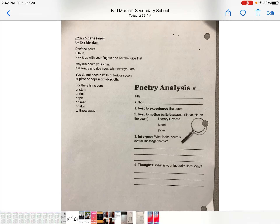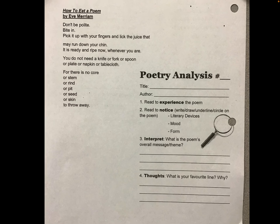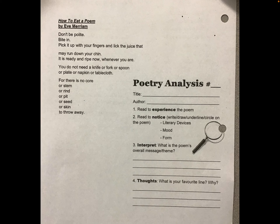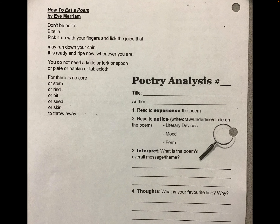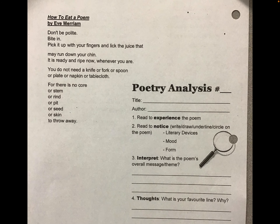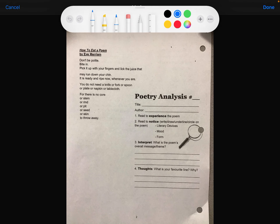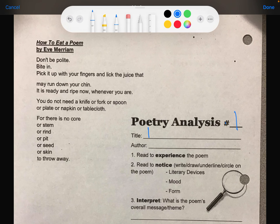Alright, hello. Today we are going to go over how to annotate a poem — annotating basically means analyzing a poem. You have this sheet as well, your poetry analysis. This is poetry analysis number one. The title is 'How to Eat a Poem' by Eve Merriam.